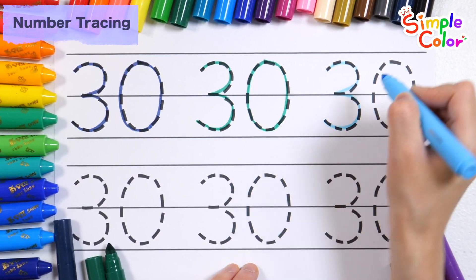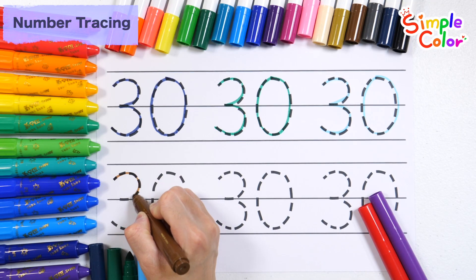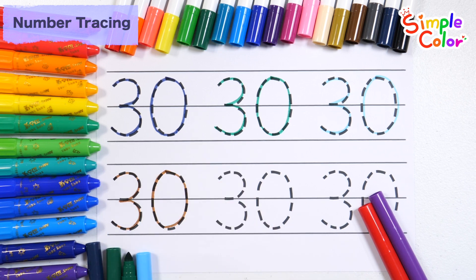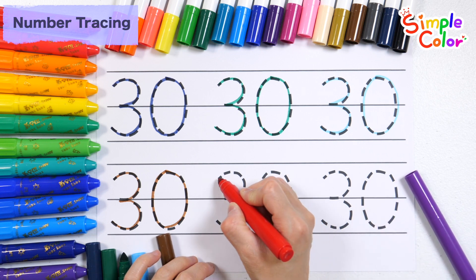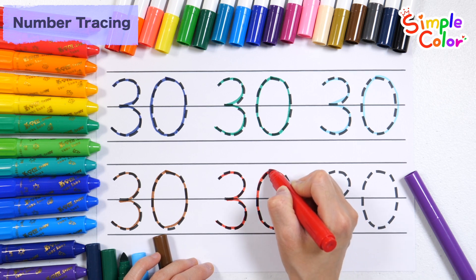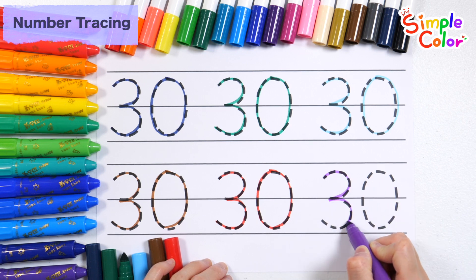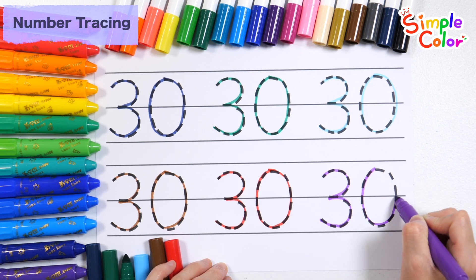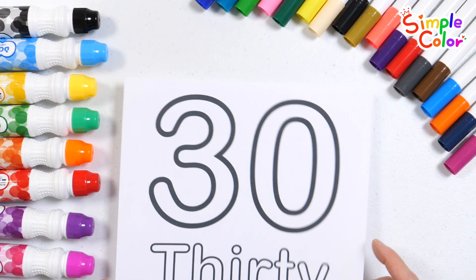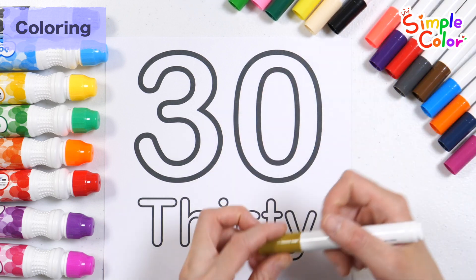Let's write six times along the dotted lines. Let's write six times along the dotted lines with black, green, and purple pens. Color the numbers with colored pens. Shall we color 30 in a cool color?